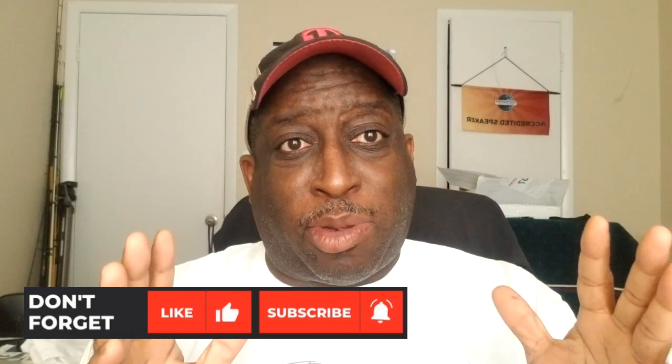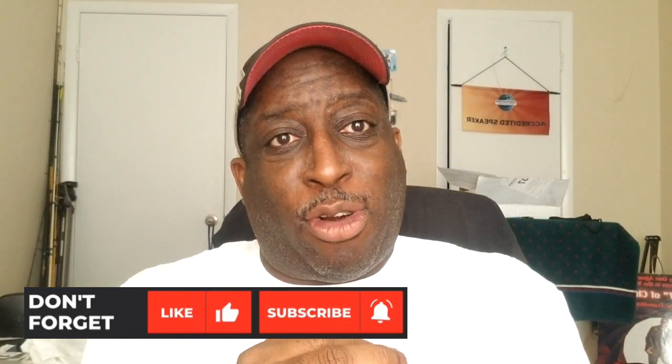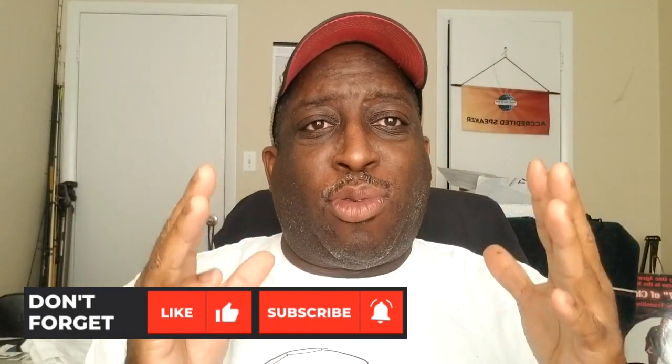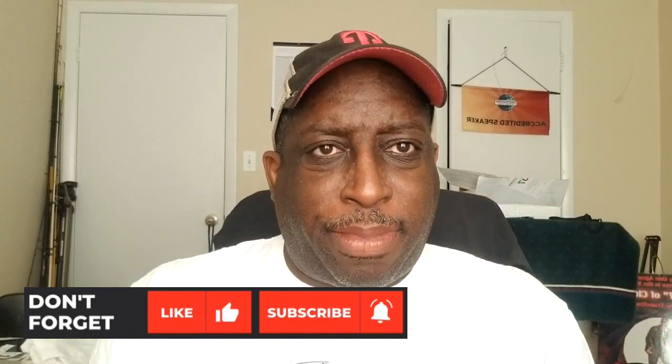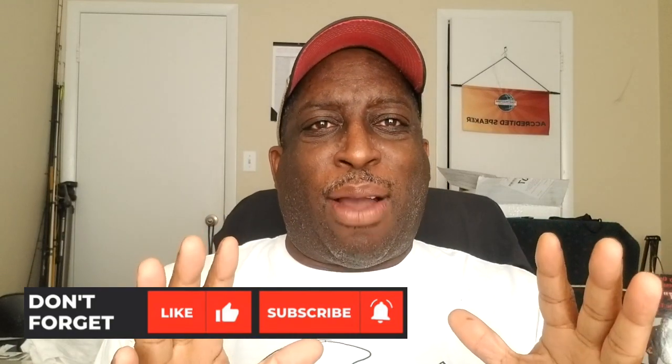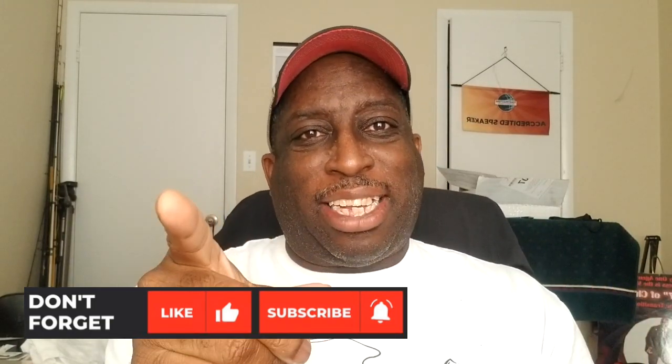Finally, as always, I want to thank each and every one of you for watching the channel. Please leave a comment below — have you ever used Z-Man Frog Z's before? I'm always looking for your feedback. If you're not a subscriber please subscribe, hit the bell notification, and hit the like button because I really appreciate each and every one of you. And always remember that phrase: keep your line tight — because when they hit those top water lures it's gonna be a big bite. I'll see you in the next video.